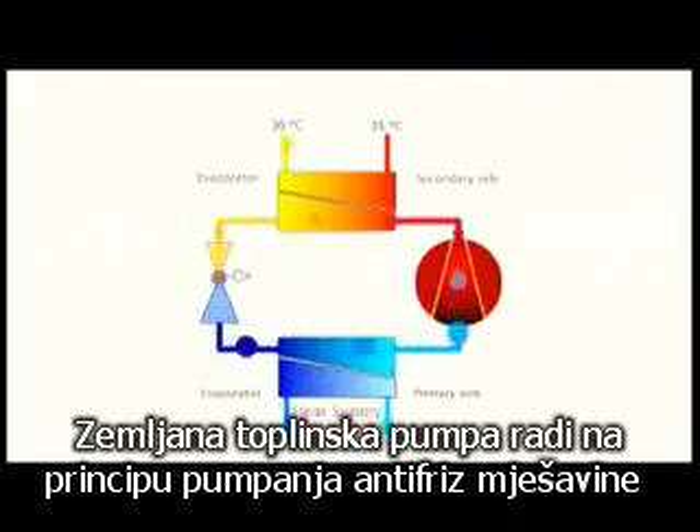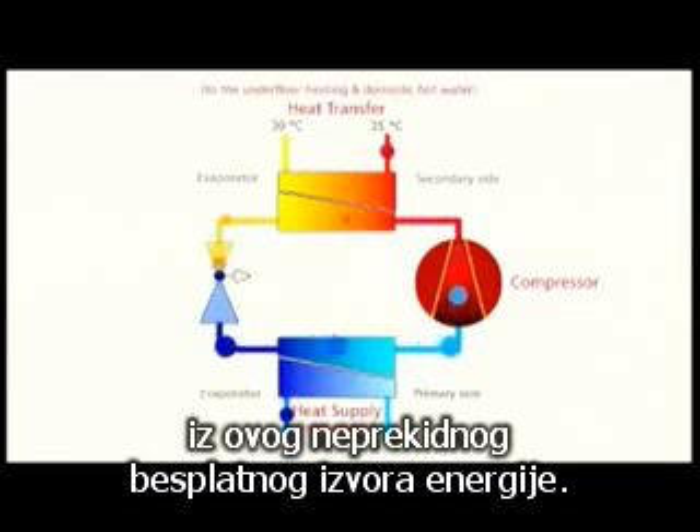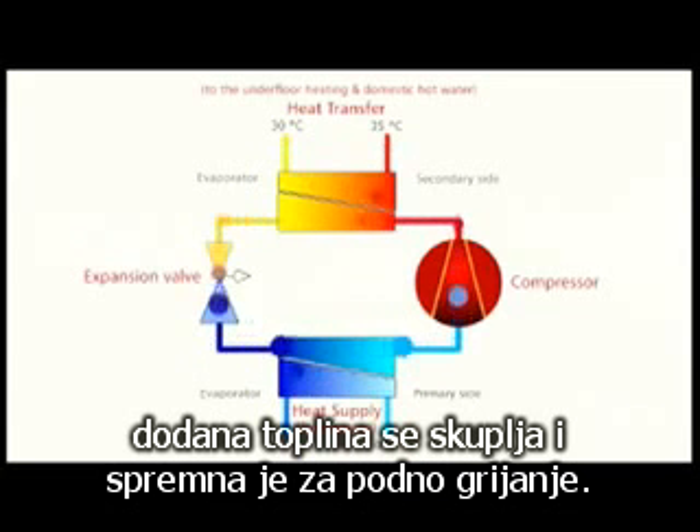A ground source heat pump works by pumping an antifreeze mixture through pipes laid in the earth, where it absorbs warmth from this inexhaustible free supply. When it returns to the heat pump, the added heat is concentrated and available for underfloor heating.